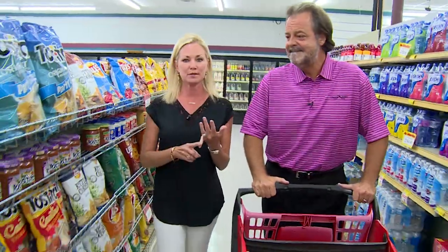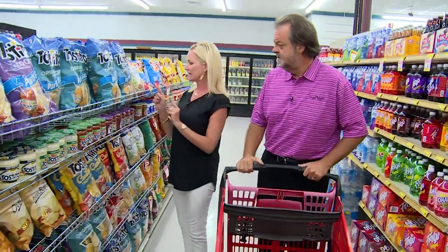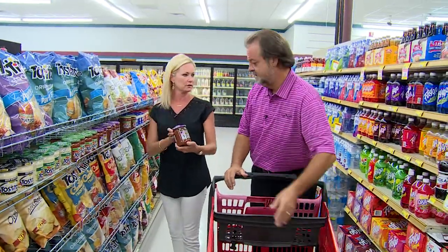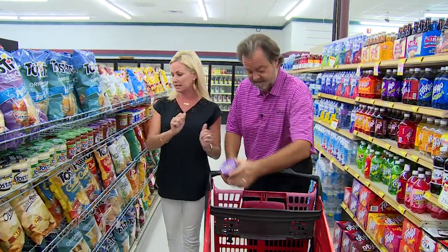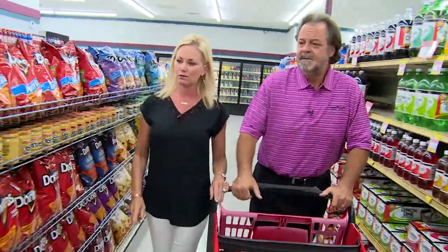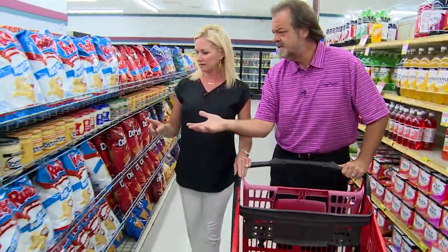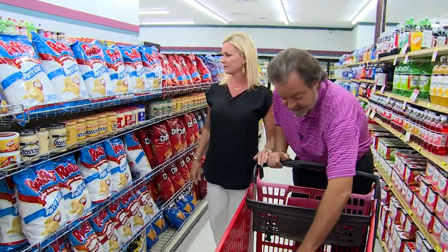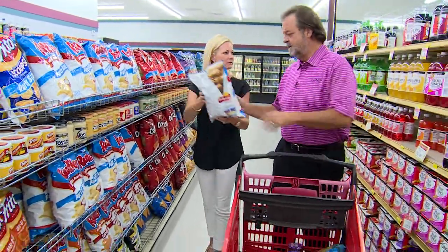First things first, you've got to have dips and appetizers. Let's stop and get chips — gotta have those. Salsa — is that the hot stuff? And it's easy. Now, some of you don't like salsa, so let's get some French onion dip. Let's grab another bag of chips to go with that — people like those.